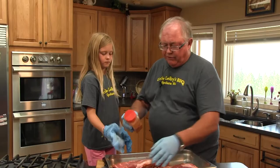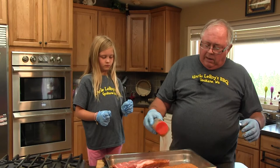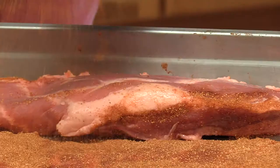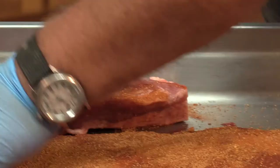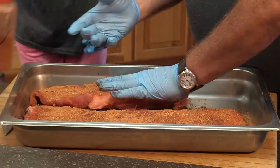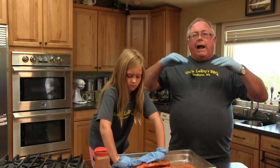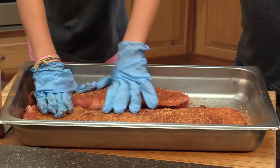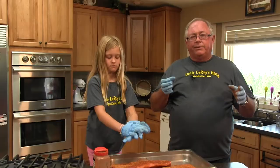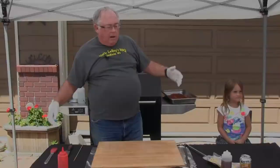We're going to turn this over and season the other side. I normally season the night before and put it on the smoker the next morning — and that is what I have done. There's a certain time when barbecuing with smoke: smoke will only penetrate the meat for the first two to three hours of cook. After that, you start to build up a creosote base and it starts to get bitter. So you need to know when to stop the smoking.